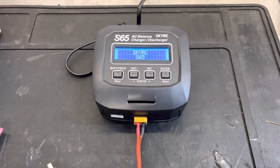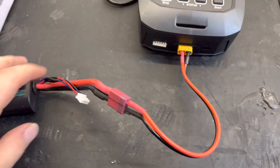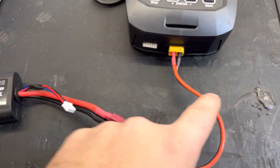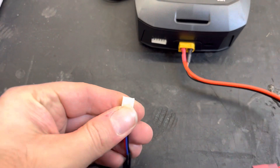You can see it's powered up. So you've got the main lead, the charger, and the battery. You've also got the white balance plug of the battery pack.